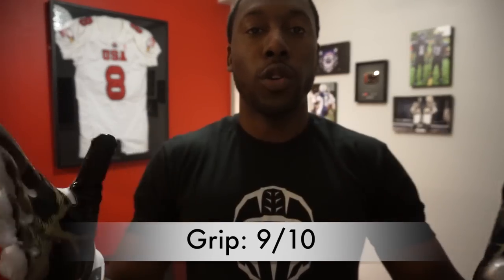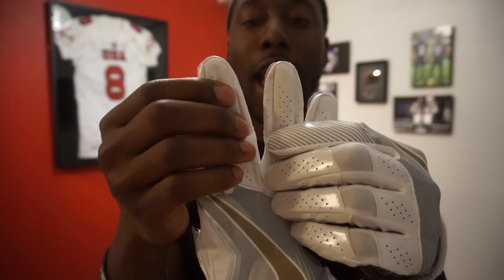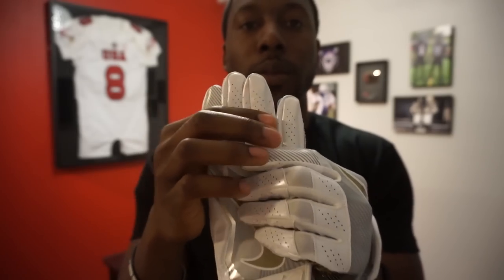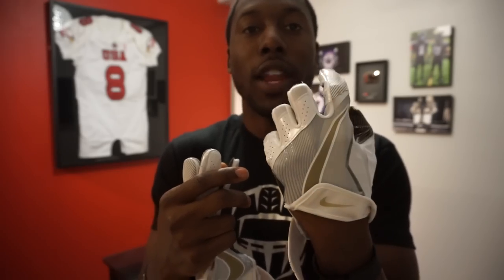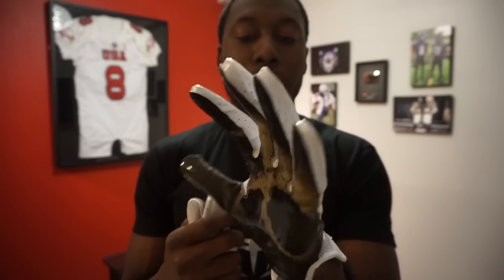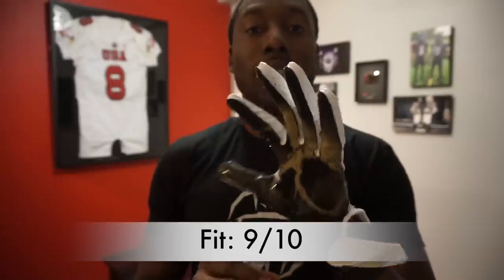The fit on this glove is also excellent. The compression is one reason it rates so high — they use mesh all throughout the glove except for the fingertip caps, which have a synthetic material to help keep the fingertips in place. Where you need flex you have it, so you can actually move your hand. They try to make it like a second skin, and you can actually flex your hands without the interruption you got in some past additions of the Vapor Jet line. For fit — true to size, close to your hand — this also gets a 9 out of 10.